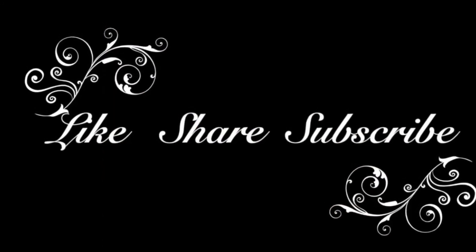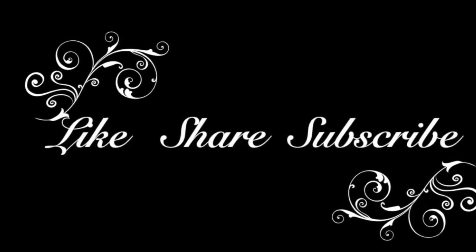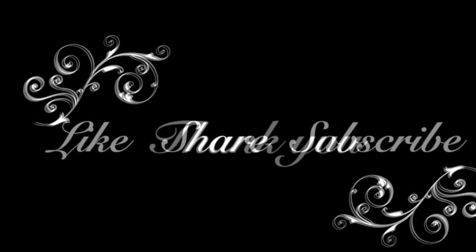If you like this video, please give us a thumbs up. Share it with your friends or family. Subscribe to our channel for more videos. Thank you. See you all in the next video.